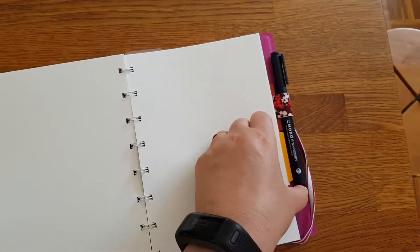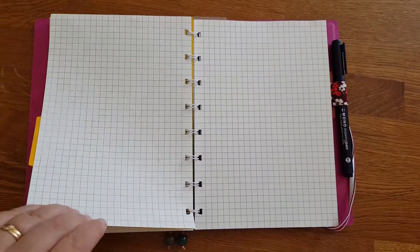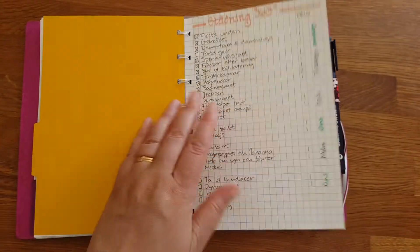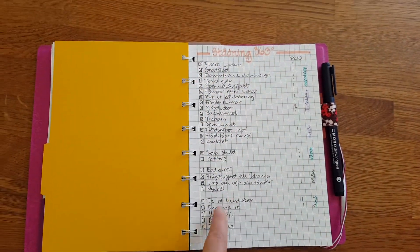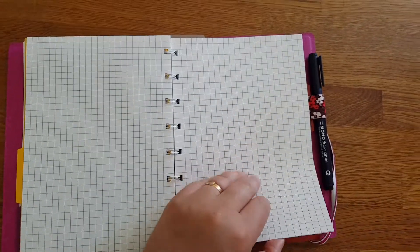I have dividers for easy access and different kinds of papers. This is my cleaning schedule — this is what I've been doing all day. Cleaning. I hate to clean, but it needs to be done.